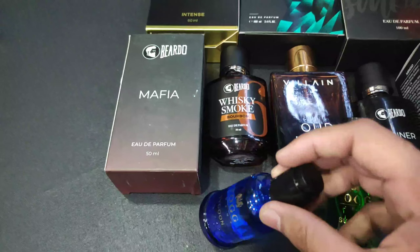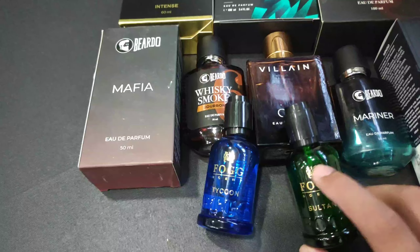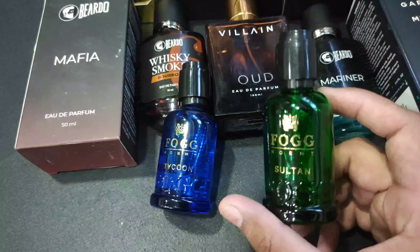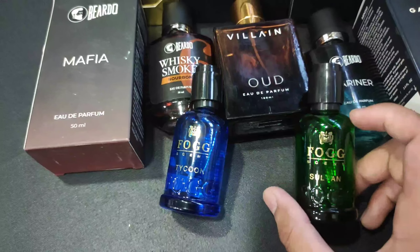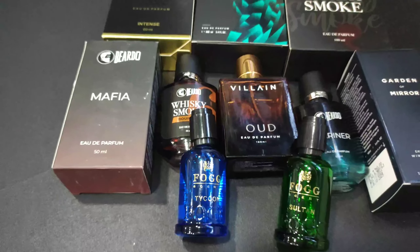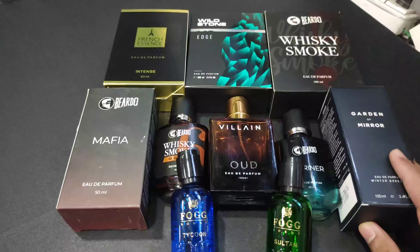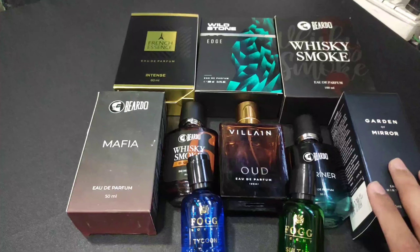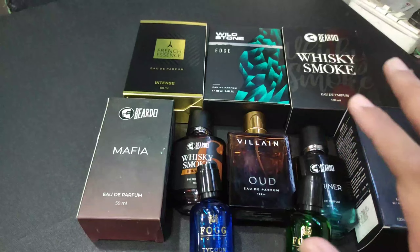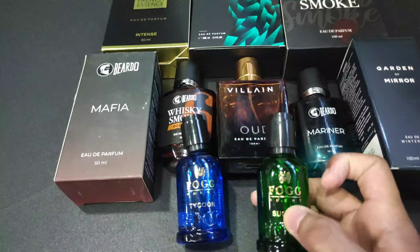There's also a Focallure Tycan two that I had to try. These are warm fragrances — 500 to 600, max 700. These two are very affordable at around 140 each, good for everyday use.